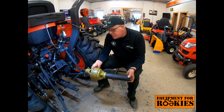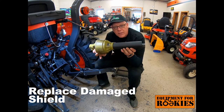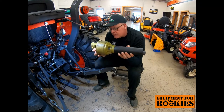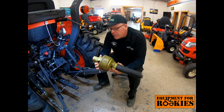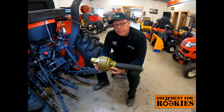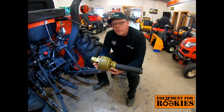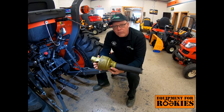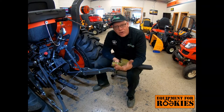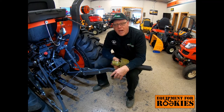In review: the installation of the PTO shaft is important. First, if your shield ever gets damaged, replace it — it's not worth someone getting seriously hurt. Second, use the four-step installation method: align and start; press the button, slide forward; slide forward, listen for the click; and step four, back check. I recommend that everyone who puts a PTO shaft on your tractor go through this video and be schooled in all four steps to protect them and the equipment. Thank you for joining us in another Equipment for Rookies video on the installation of a PTO shaft. I'm Rick DeYoung. Thank you.